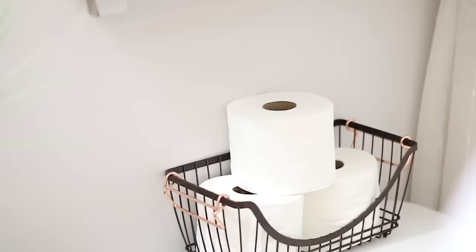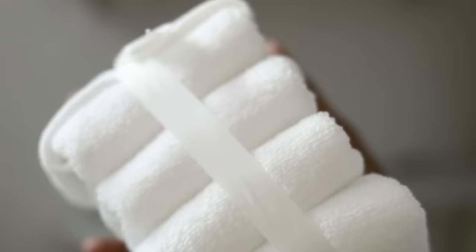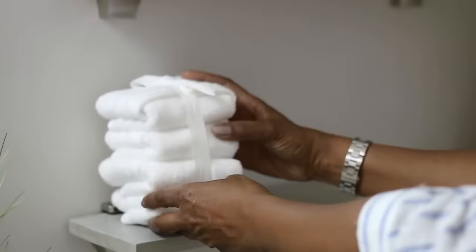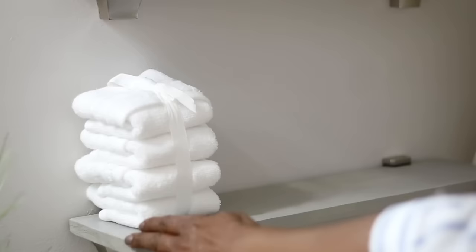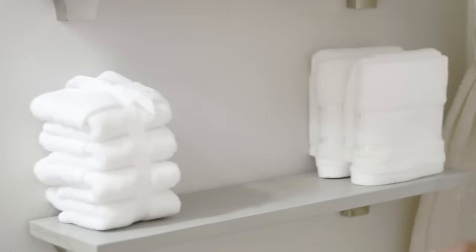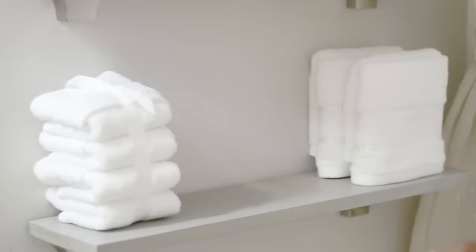I absolutely love the basket because I like the shape and I like how the handles are gold. Now I have two shelves here — this is the first shelf and I DIY'd these shelves. I made them myself; I just went and got the wood from Home Depot. I'm going in with some folded washcloths that I put a ribbon around — just four of them to get the height I want. It's a pretty small, six-inch shelf, and I'm going to take two hand towels, fold them over, and put them on the opposite side.